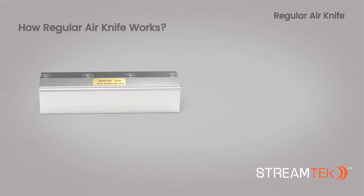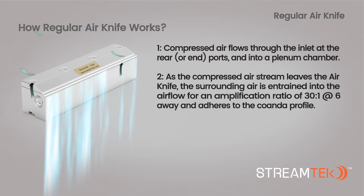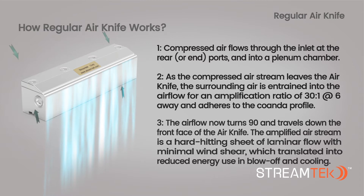How does a StreamTech regular air knife work? 1. Compressed air enters the inlet at the rear or end ports and flows into a plenum chamber. 2. Surrounding air is entrained by the air flow, producing an amplification ratio of 30 to 1 at a 6-inch distance, which adheres to the Coanda effect.